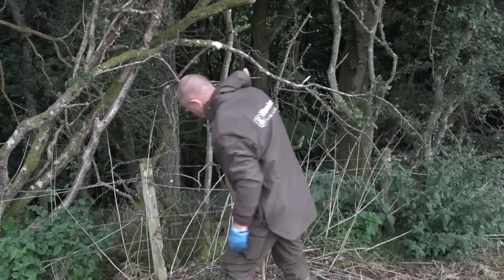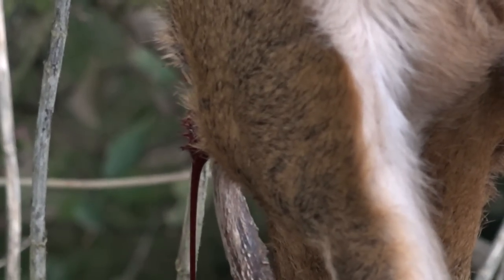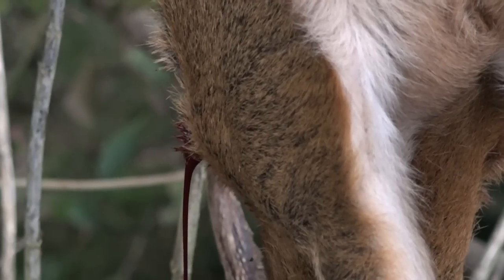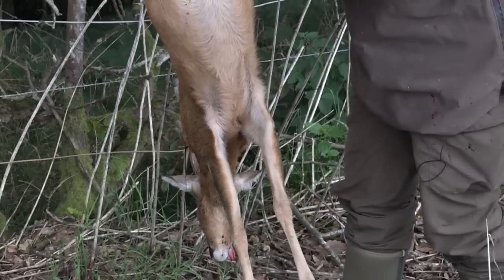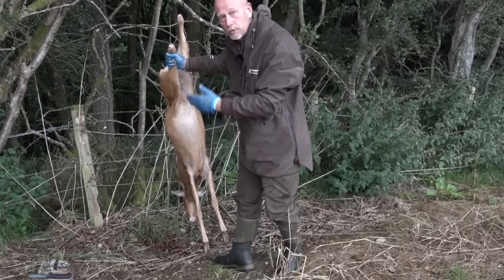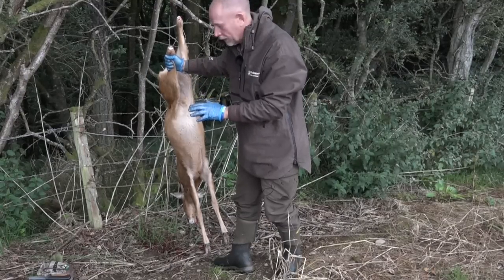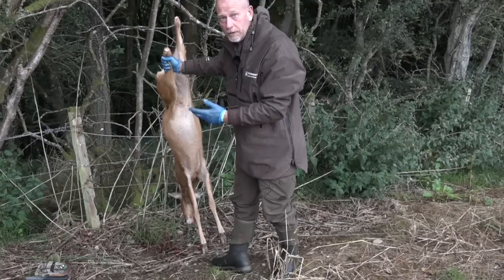There we've got bleeding out from the exit wound — quite a lot already gone. The first part of the grallocking process is to bleed, and this is important because it starts the cooling process, which prevents the spread of bacteria. Bacteria grows best at body temperature, so the sooner we cool the animal the sooner we reduce that potential spread of harmful bacteria. That is really why we bleed the animal — it also improves the quality of the venison.